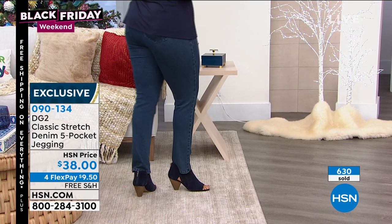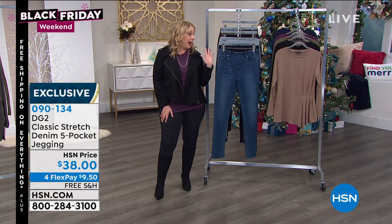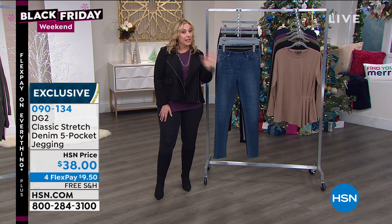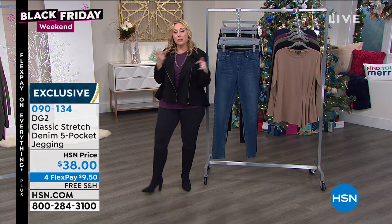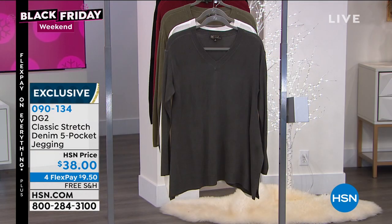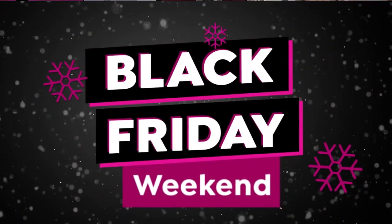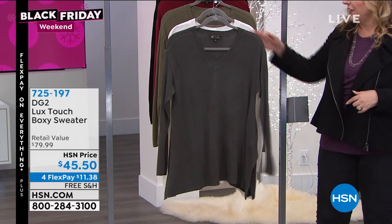Those of us who work here do a lot of shopping on free shipping days — I'm probably going to buy these in a couple more colors. This is a big Black Friday, and this is the only two hours today. Coming up next are the final quantities of the luxe touch boxy sweater, available in lots of colors.